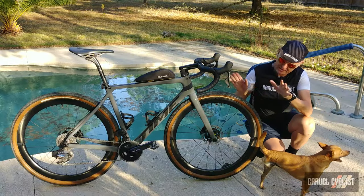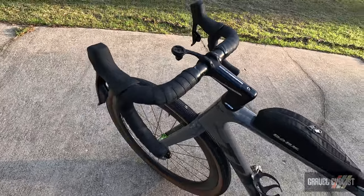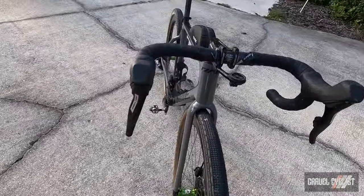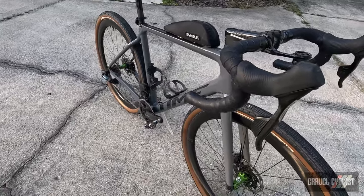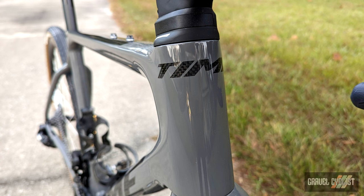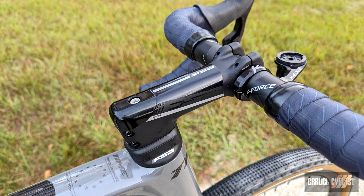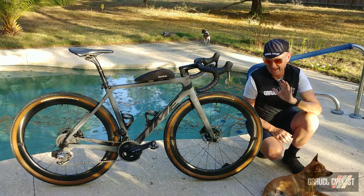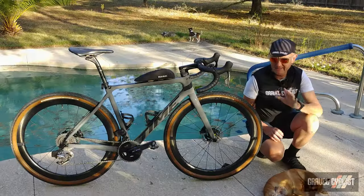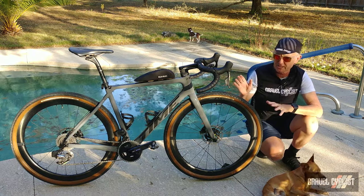Starting at the front end of the bike, everything is integrated — there's not a cable to be seen anywhere. That's not going to please every potential customer, and it may frustrate your mechanic, but you have to admit it looks pretty good. It is admittedly a marginal gain on a gravel bike. The integration centers around the FSA ACR system, which is among the better systems for running everything internally through the handlebars, stem, and fork. You must have your position dialed in — there is not a lot of margin for error once the bike is built up.